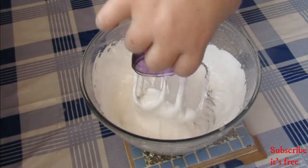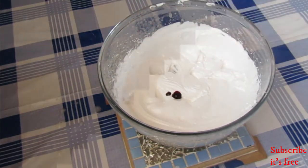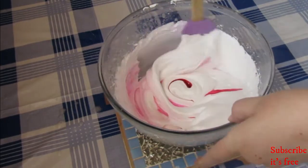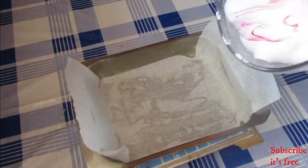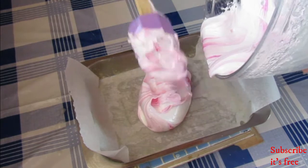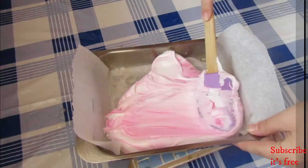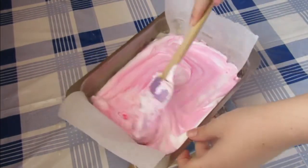Add in 1 teaspoon rose essence and a few drops of pink food colouring. Mix slightly, then pour into a prepared tin and allow to rest uncovered for 3 hours.